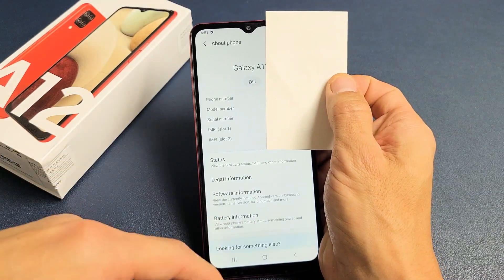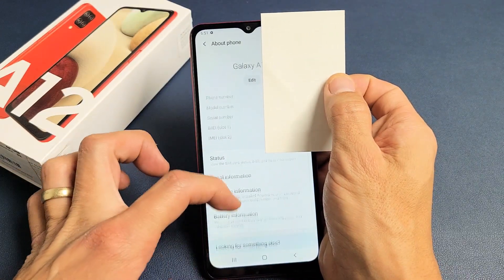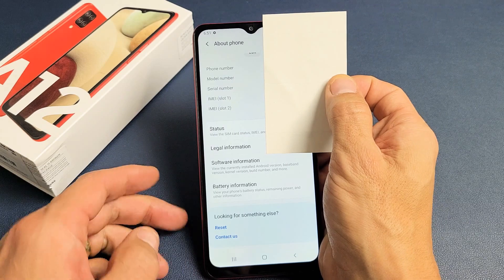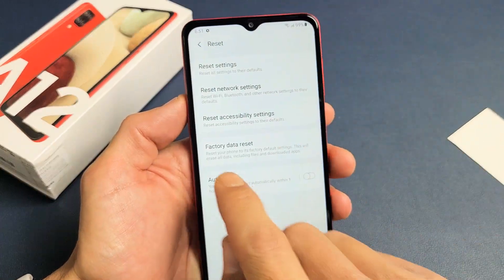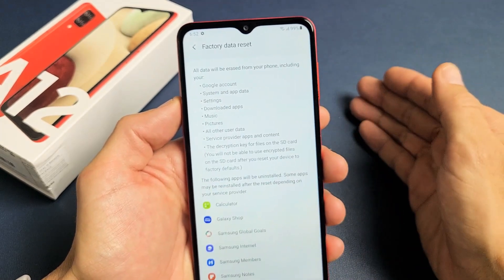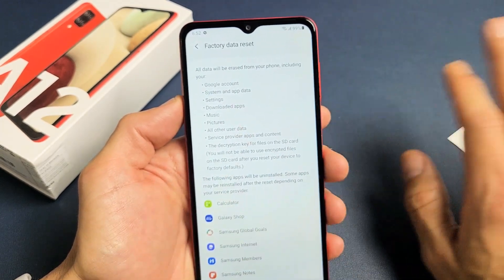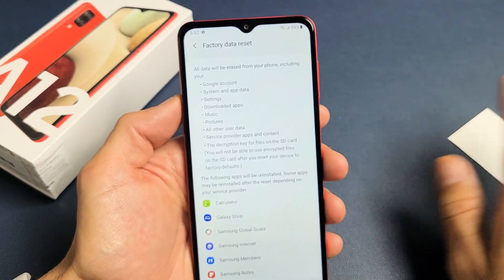Once you do that, scroll all the way down to the bottom. I have this covered because I'm covering my personal information, but you just want to scroll all the way down and it says 'Reset' right there. Go ahead and tap on Reset, then tap on Factory Data Reset. Guys, don't forget — with a factory reset you're going to be erasing everything on the phone. So if you have important documents, photos, videos, back it up before you do this because you're going to lose all of it.